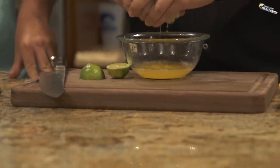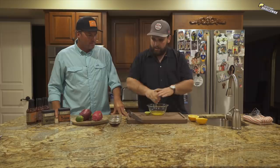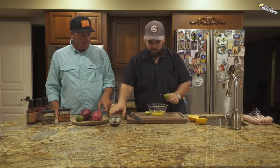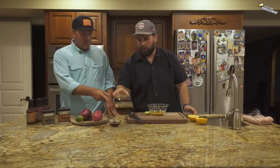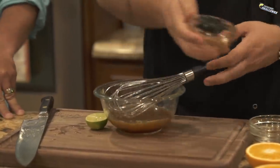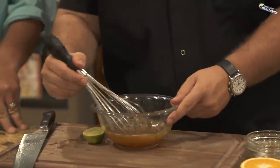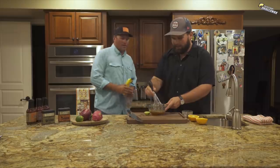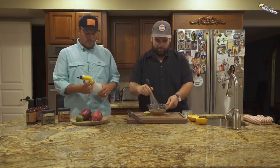Once we get all the citrus juice in, we're going to add in the soy sauce, rice vinegar — which also goes on sushi rice — and the agave for a little sweetness to balance all that acid out. We're just going to whisk that up and get it into this spray bottle here.